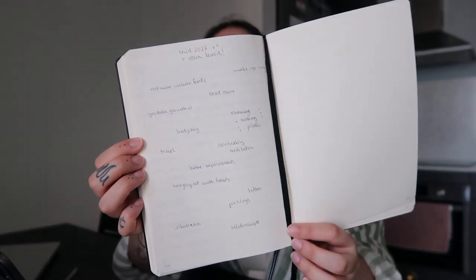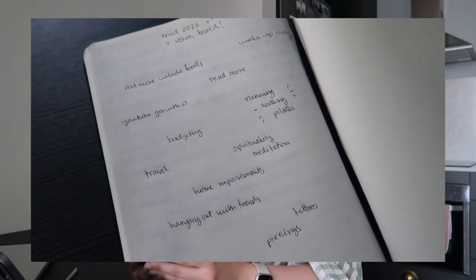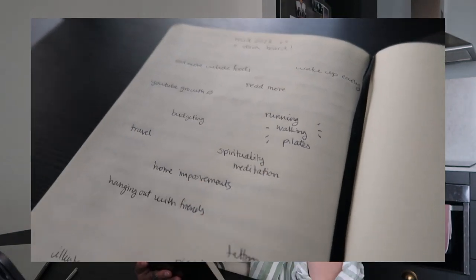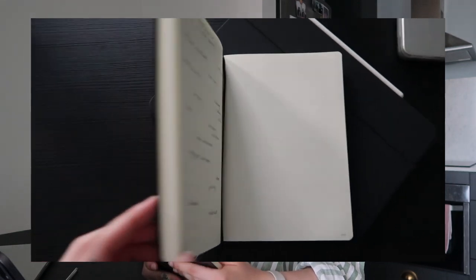The things I wrote down — I'll show you here — I literally just wrote a few words down on a page, extremely random, no rhyme or reason. In order: wake up early, eat more whole foods, read more, YouTube growth, budgeting, travel, spirituality and meditation, running, walking, at-home workouts like pilates, home improvements, hanging out with friends, tattoos and piercings, illustration, and relationships.